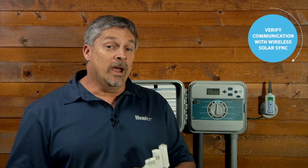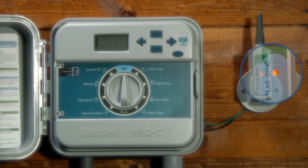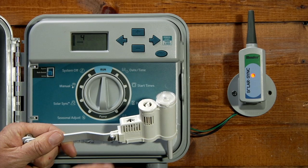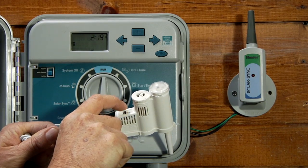If you're using the hardwired version, you can go ahead and mount it in its location. But if you'll be using the wireless version, it's a good idea to verify communication between the sensor and the receiver prior to mounting. With the receiver connected to the controller, turn the power on. You will notice that the LED on the sensor receiver will turn on, indicating that it is in search mode. Press the spindle on the sensor and hold it down until the receiver blinks four times — this will indicate that both units are communicating.